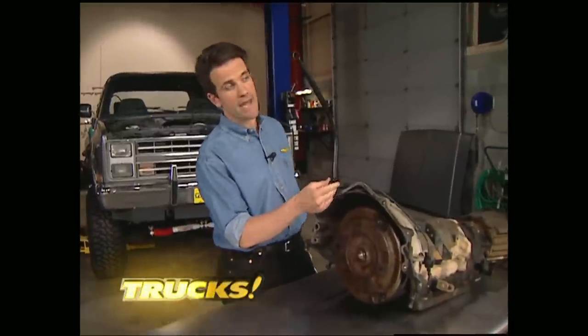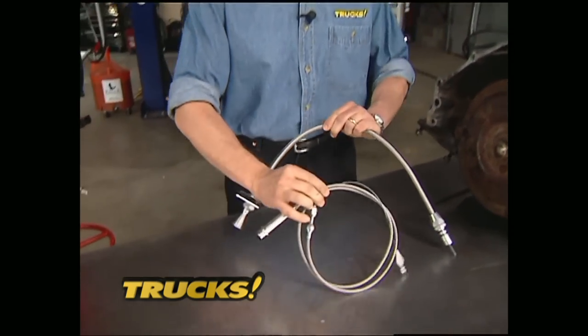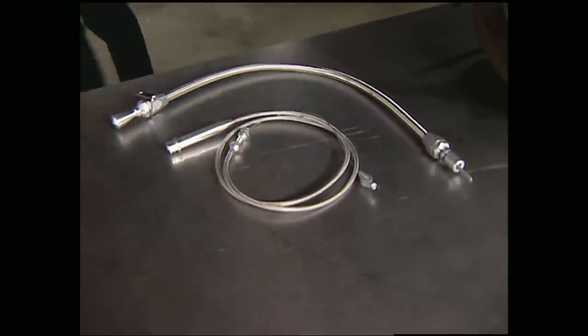It would be silly to invest all your time and money in all these new parts and then try to reuse the old cables and dipstick tube for the transmission. So we went to Low Car and got this really tricked braided steel cable and dipstick tube to not only dress things up but to perform better as well.